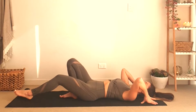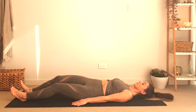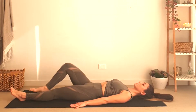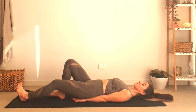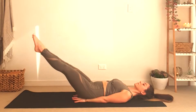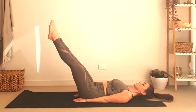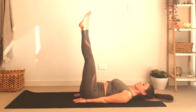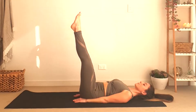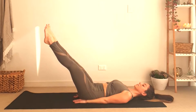We're going to move to do some leg raises now. If your lower back hurts, place your hands under your bottom and that will help; otherwise you can keep them along the side of your body. As we inhale we're going to bring our legs to a 90-degree angle; as we exhale we'll bring them down to 30 degrees.